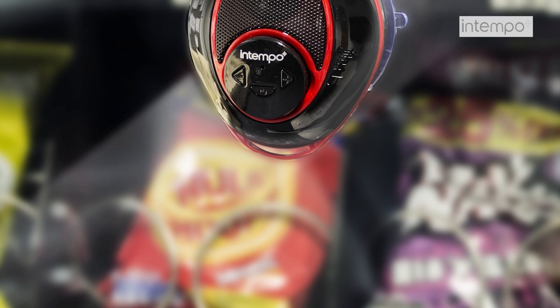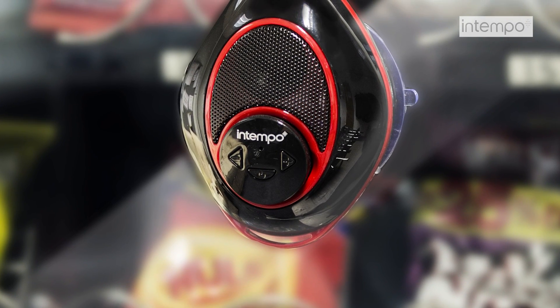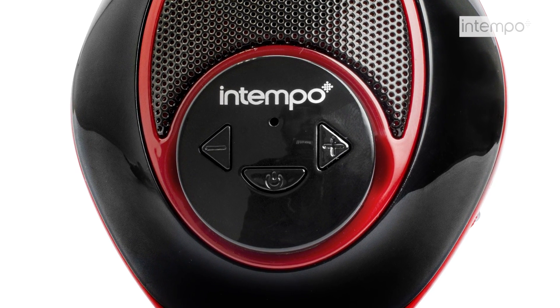Easily attaches to your fridge, windows, tiles and other surfaces where the Suction Cup can achieve a grip. The speaker also features built-in buttons that can be used to control the volume.